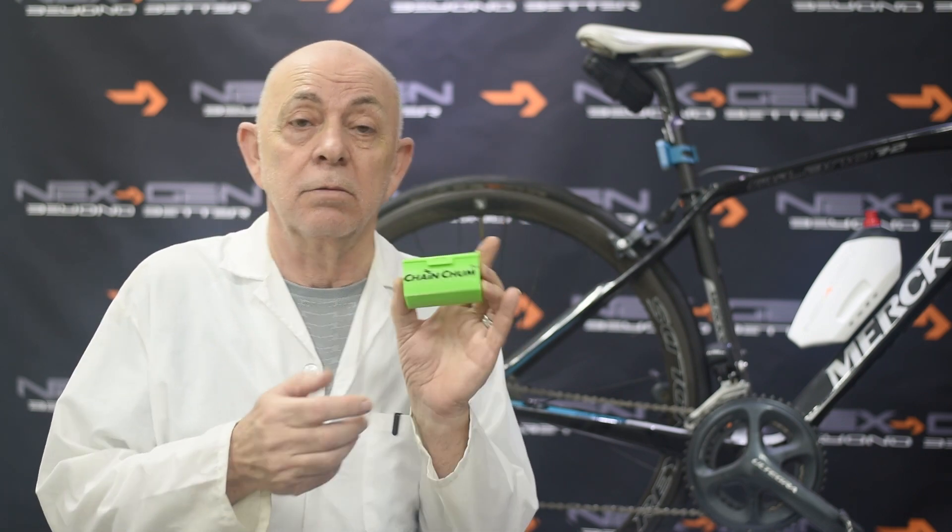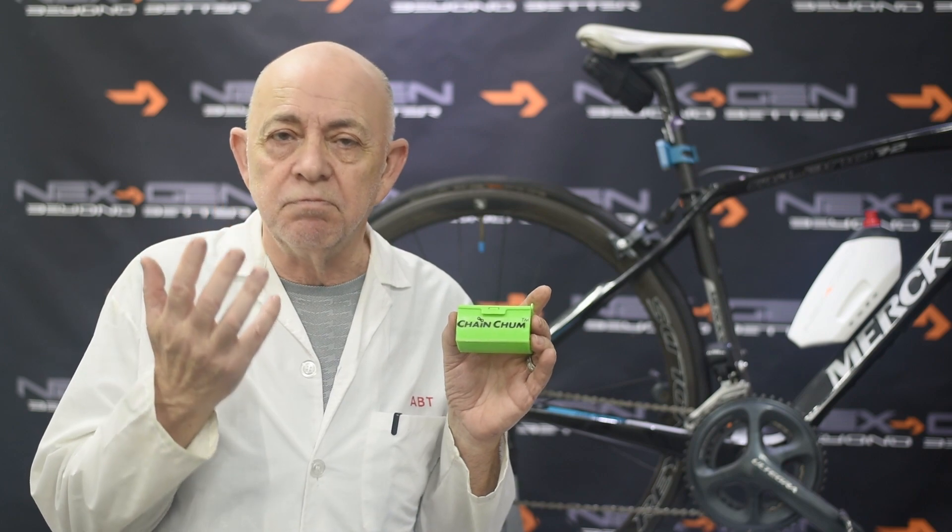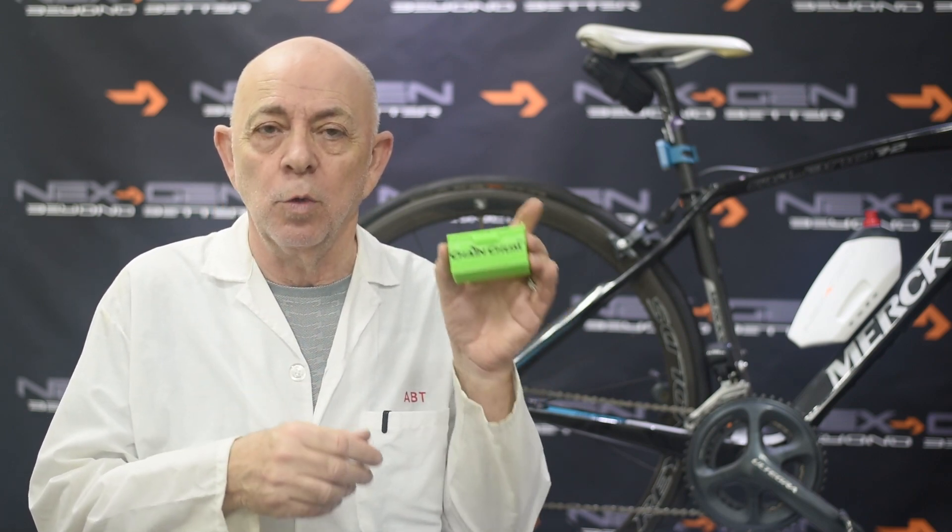By this we mean it's small enough to go into your back pocket whilst riding, and to be used in all sorts of bad, muddy, wet terrain when needed.